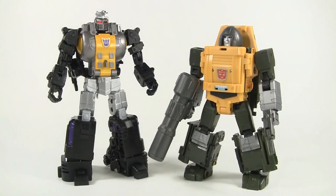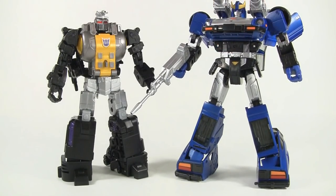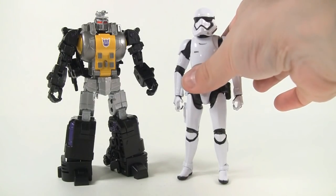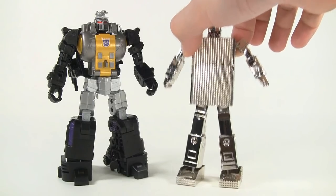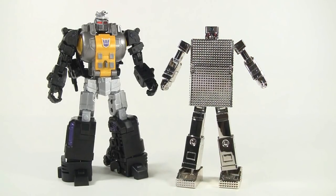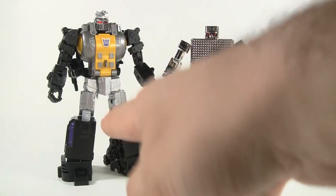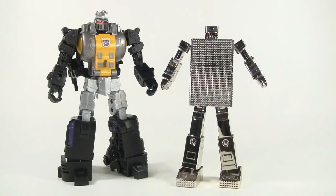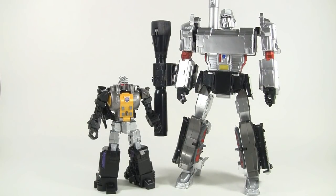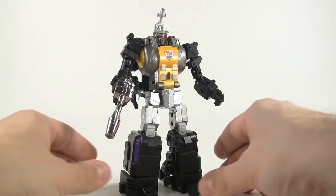Let's do some scale comparisons in robot mode. Here's a Bad Cube Brawny, a Takara Bluestreak, a six-inch First Order Stormtrooper, and a Soul of Chogokin Silver Golion hand — which surprisingly is very similar in feel to this guy. What I mean by that is just the heft and blockiness — in other words, awesome. And because I never got around to reviewing him, here's the X-Transbots Apollyon.